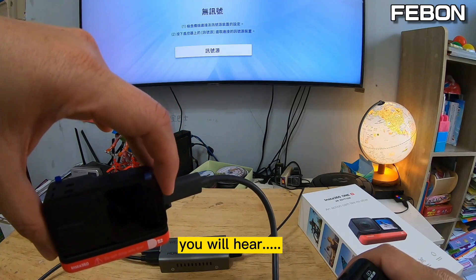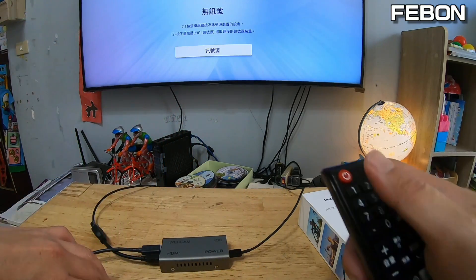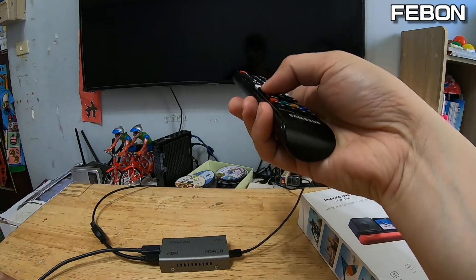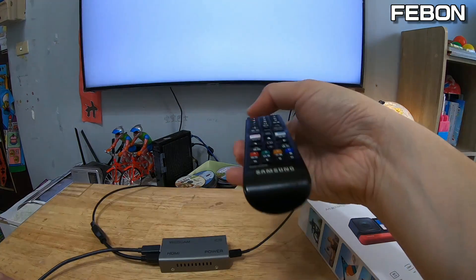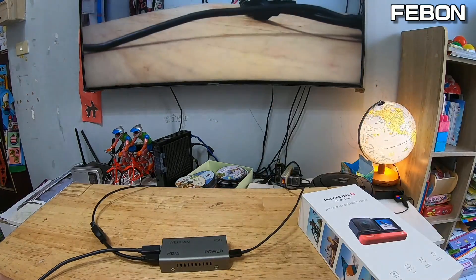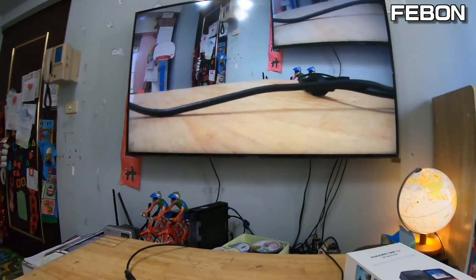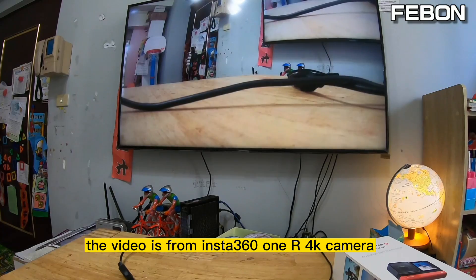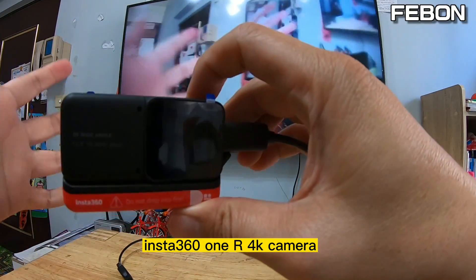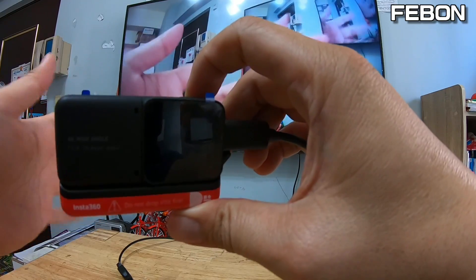You will hear a ding-ding-ding sound. Then turn on the video. You can see the video output is from the Insta360 1R 4K camera.